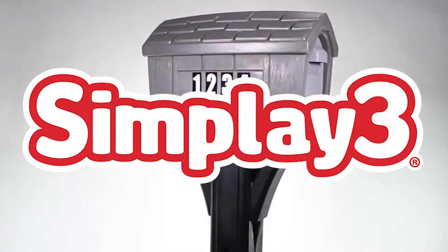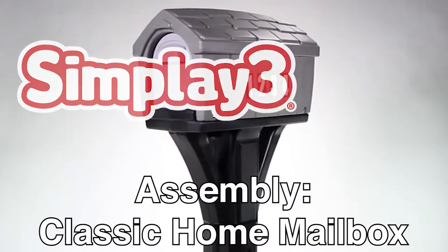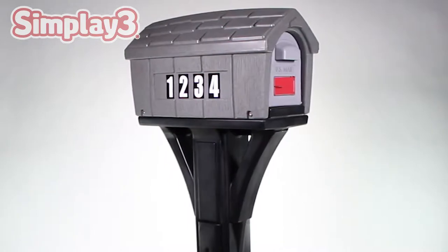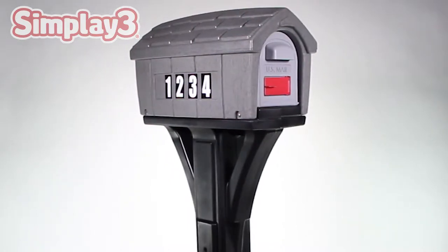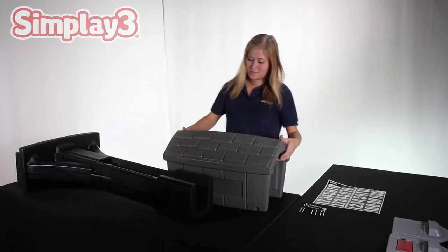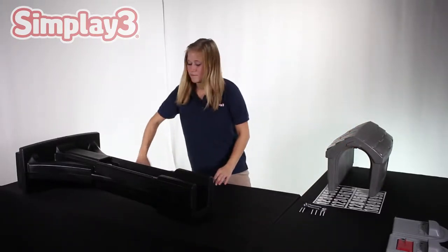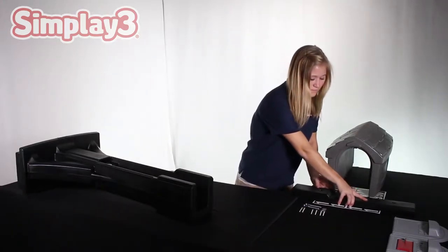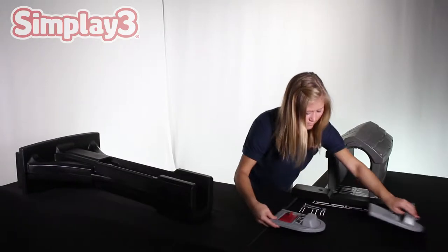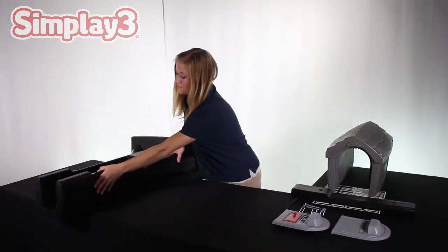From SimPlay 3, the classic home mailbox. Before you begin assembly, it may be a good idea to familiarize yourself with the parts. Lay them out in your workspace to ensure you have received all parts and can access them quickly when needed. See the included instructions for a full parts list to reference.